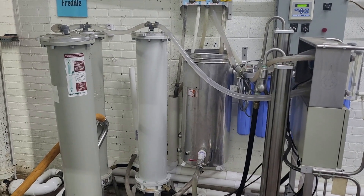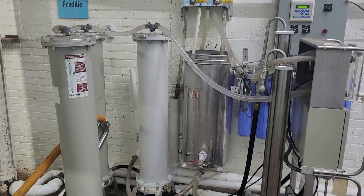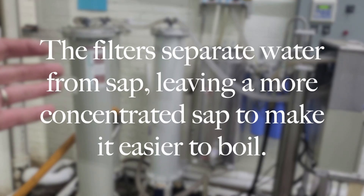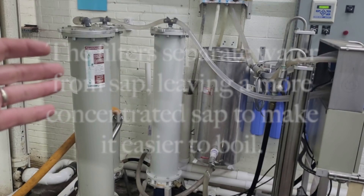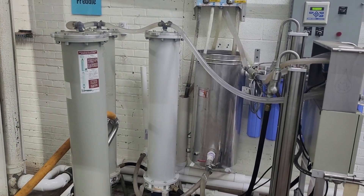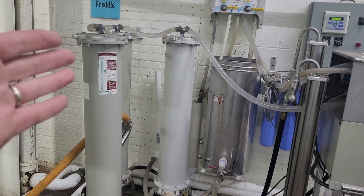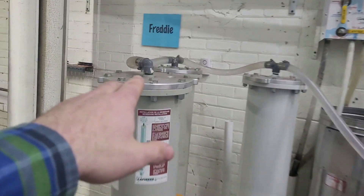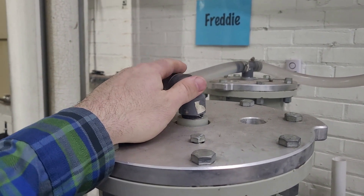These things are kind of like the filter in your refrigerator, except maple farmers use them backwards and they're bigger. You take your glass, stick it in your refrigerator door, and out comes clean water — that's exactly what we're doing here. The water comes out the top; this is where pure water comes out of the reverse osmosis.